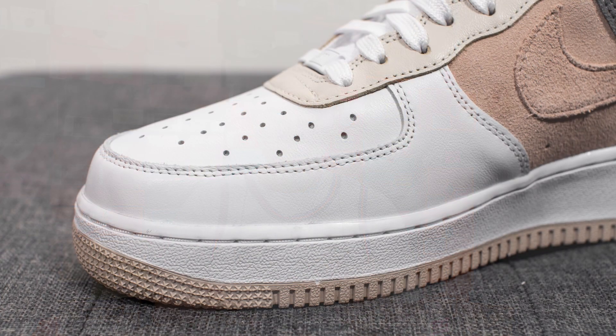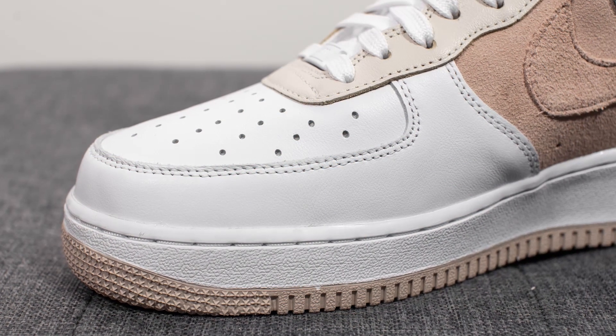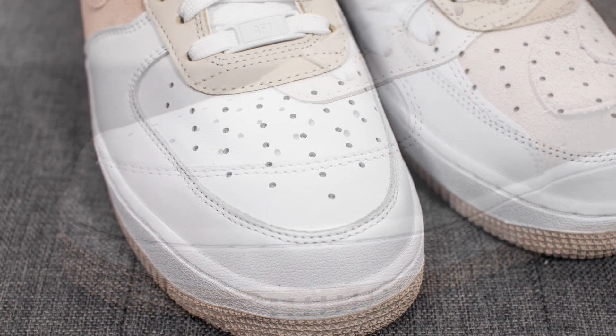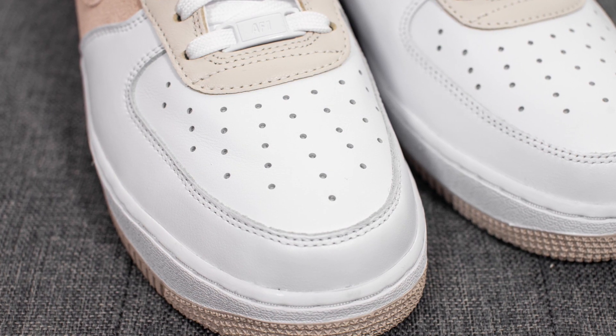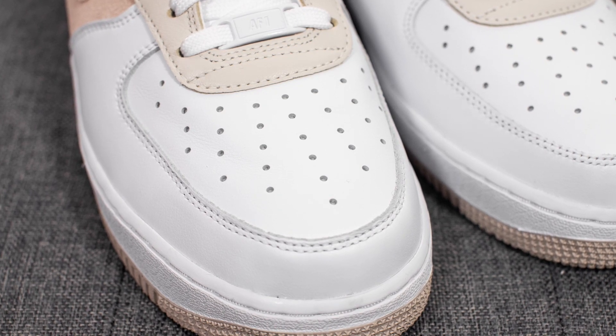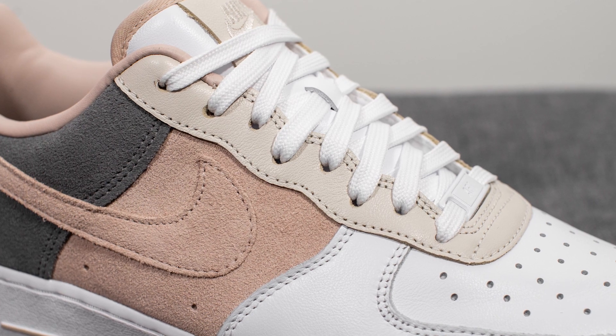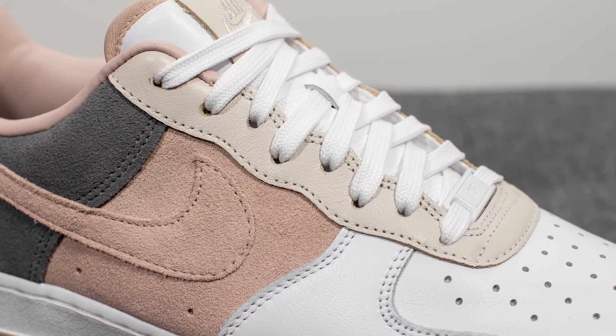Diving straight into the shoe, the upper is constructed using a combination of leather and suede. As you take a look at the toe box, this front portion is entirely done in white colored leather, and we have these perforations along the toe box, which is standard across all your Air Force 1s. Covering the eye stays, we have this tan colored leather, which on Nike's website is called Light Orwood Brown.